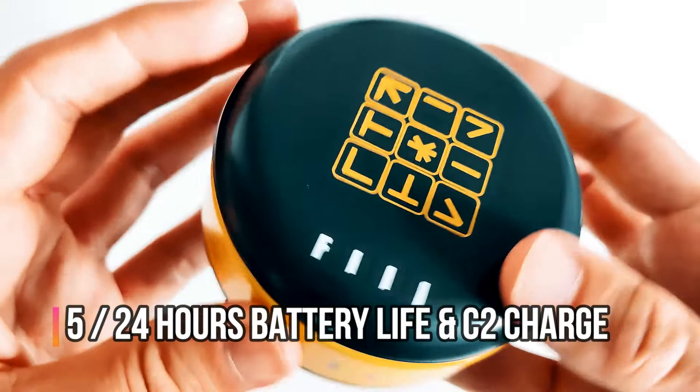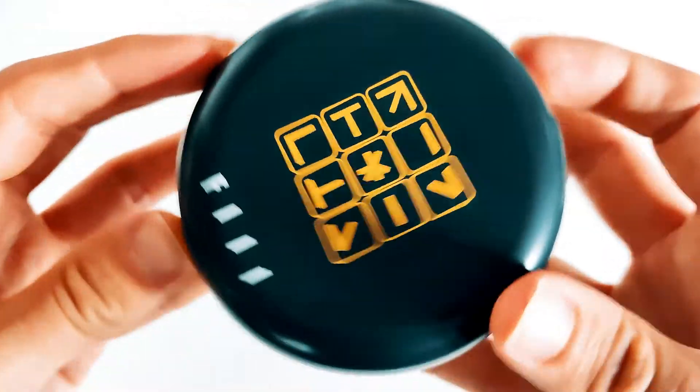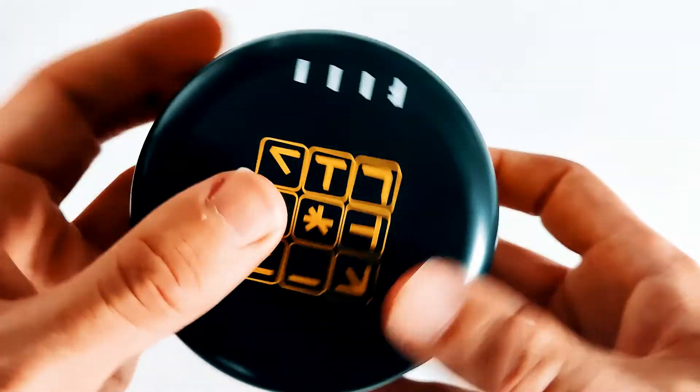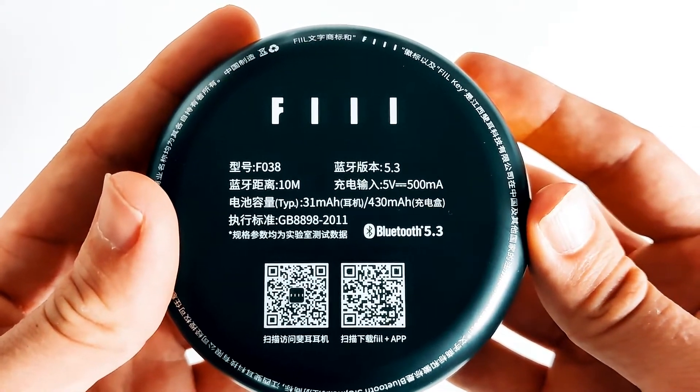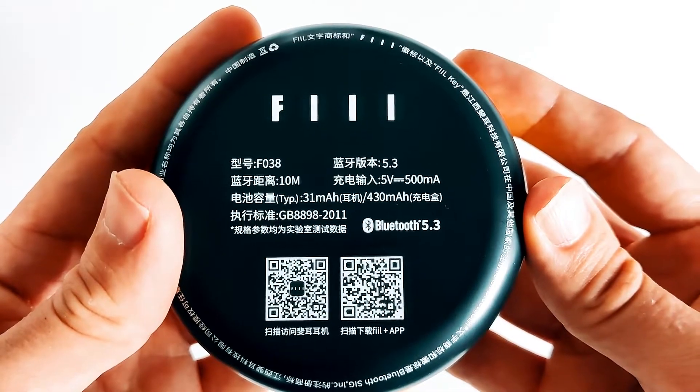Above the Feel logo, you've got what looks like a puzzle printed on top. Being a fan of Lost, this does seem like something out of the Dharma Initiative, which I'm not going to argue with. And on the back you've got two QR codes — one will take you through to the Feel Plus app and the other to the Feel website.